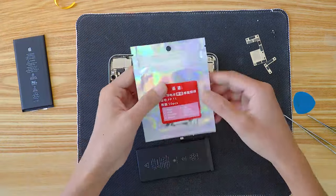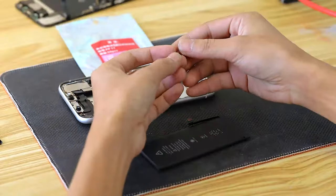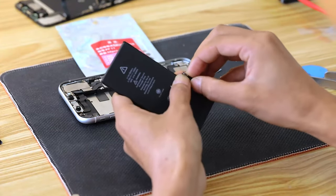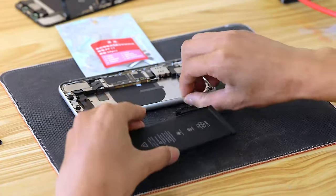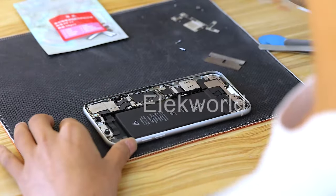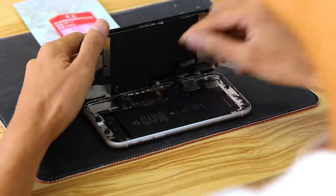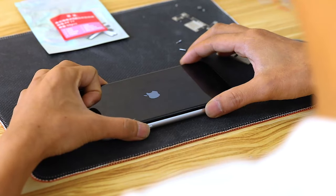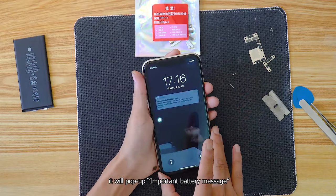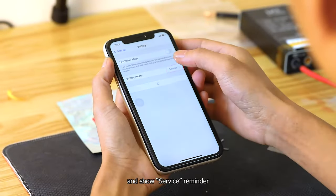Finally, take out the PP Battery Automatic Repair External Cable. Bend the cable to the right. Adjust the buckle and button. Put the battery back into the phone. Waiting to boot. At this time, it will pop up an important battery message and show a service reminder.